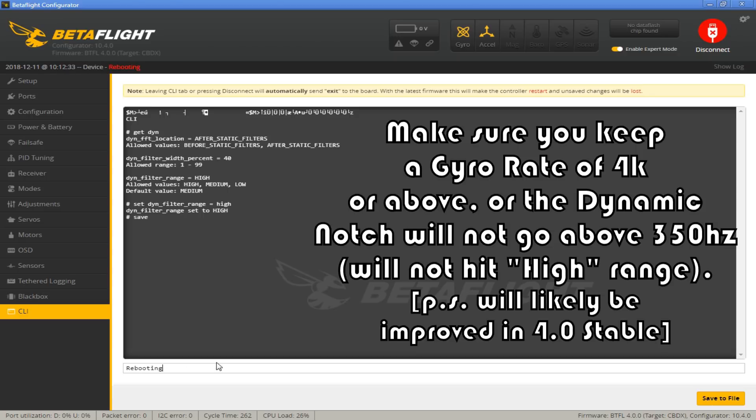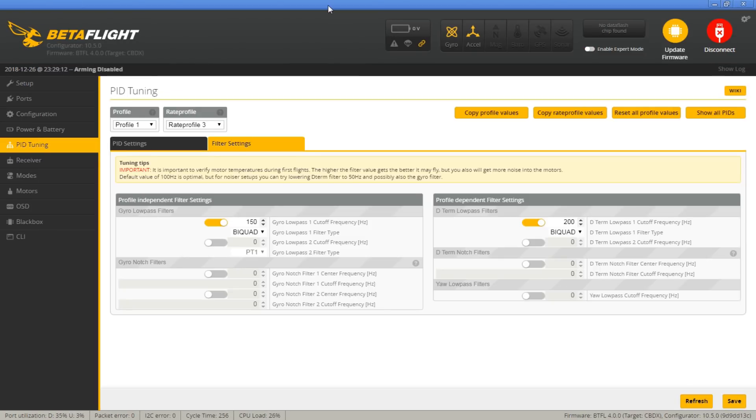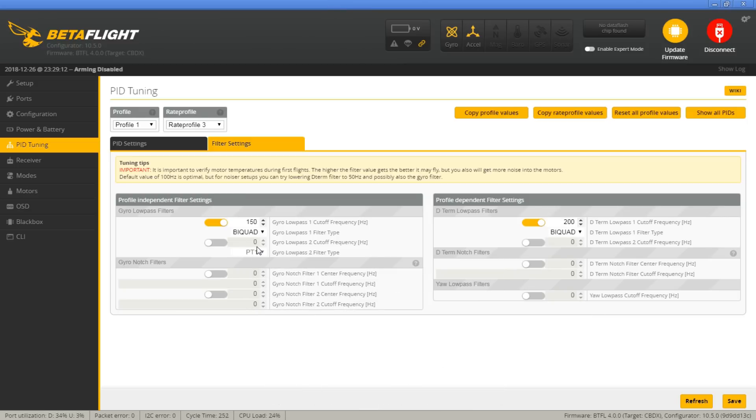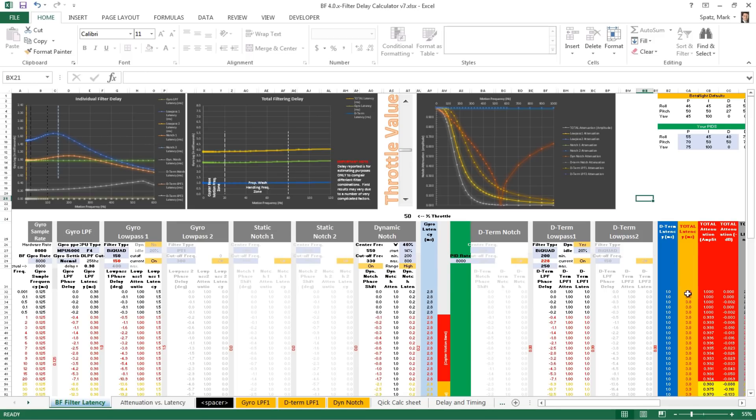Now for the low-pass filters: turn off low-pass filter 2 for D-term and for gyro, then set Stage 1 at bi-quad 150 for gyro and D-term Stage 1 at 200 Hz bi-quad as well. Based on the calculations, that gives you a nice aggressive 3.8 milliseconds of total phase delay — 1 millisecond from D-term and 2.8 from the gyro. It's a pretty aggressive setup. I've flown it many times and everything's fine on the Mobula 7, so I'm going with the assumption these other quads will be fine as well.